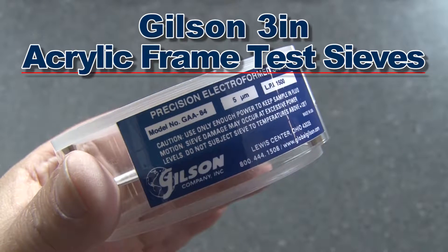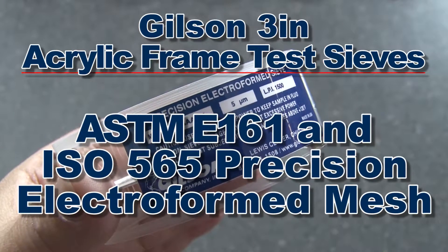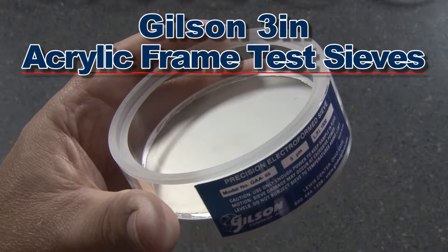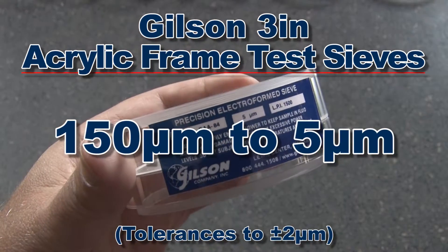The 3 inch acrylic frame test sieves are also available as ASTM E161 and ISO 565 precision electroform mesh sieves. Electroform nickel mesh openings are available from 150 microns to 5 microns.